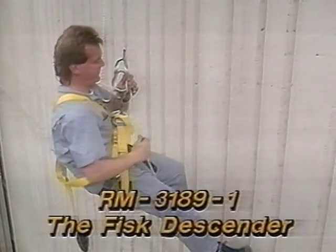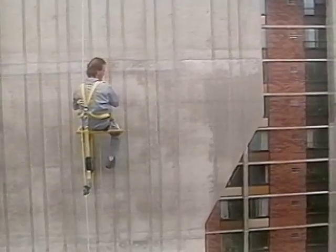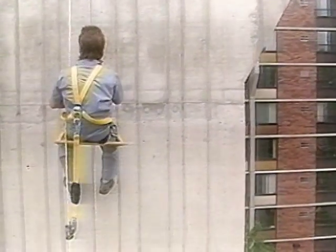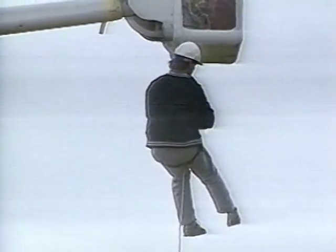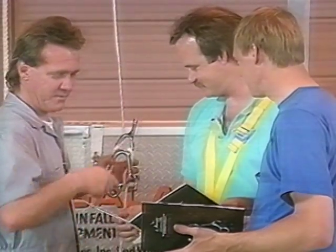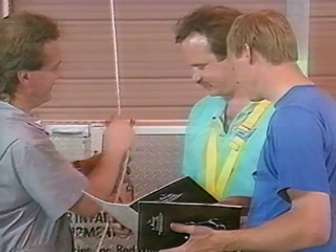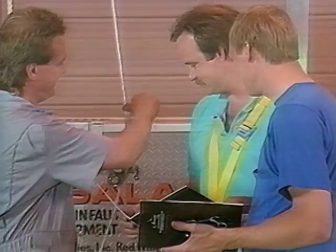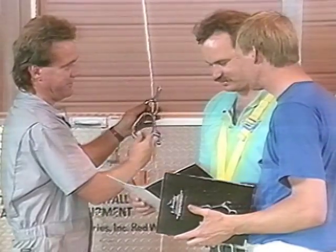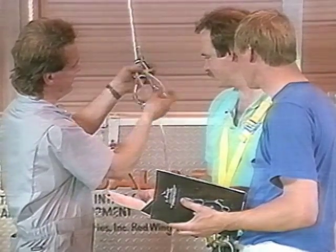This presentation covers the RM3189-1 Fisk Descender System, a unique rope descent device. Various applications, including repelling, one-person descent, work positioning, and rescue operations, will be shown. DBI Sala does not advise using the Fisk Descender or its associated system without first receiving proper training by a competent person as defined by OSHA. This tape does not constitute a complete education on the device, but is designed to show some of its features and uses.